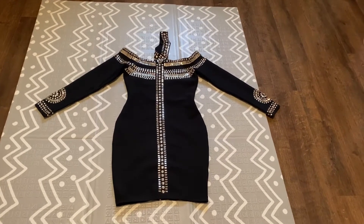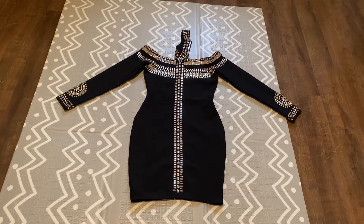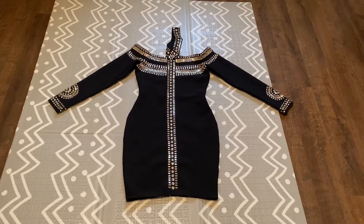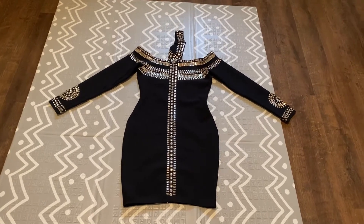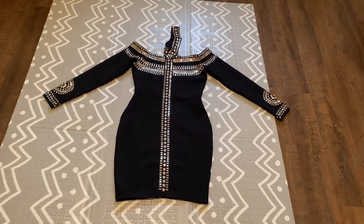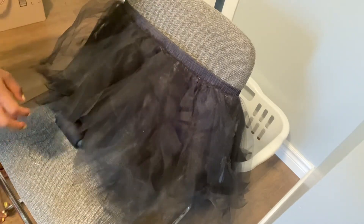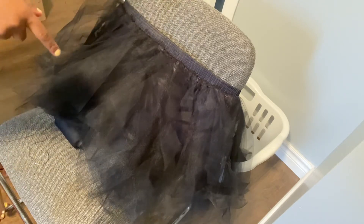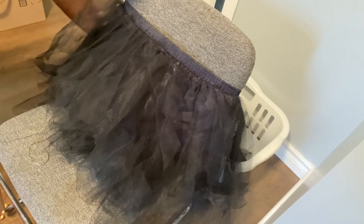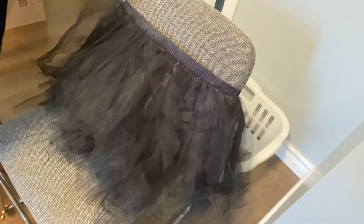I got a tulle skirt from Amazon, and I've left the link below in the video. If you're interested, you can follow that link to purchase yours, or you can use any short beautiful dress you have at home. I will show you how I transform this into that beautiful prom dress. Here is the tulle skirt I got from Amazon — just click on the description and follow the link to this beautiful tulle skirt. This is the dress I'll be attaching to it.